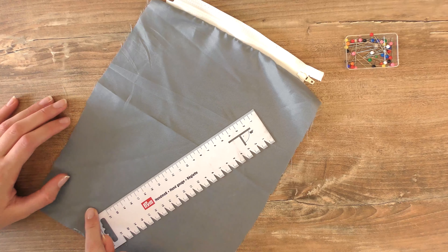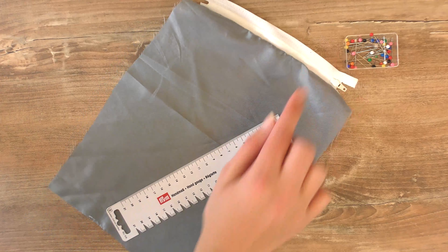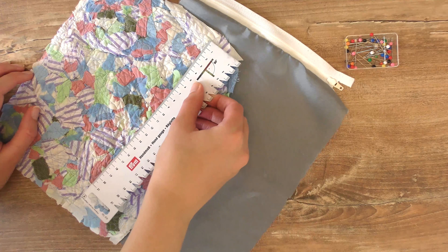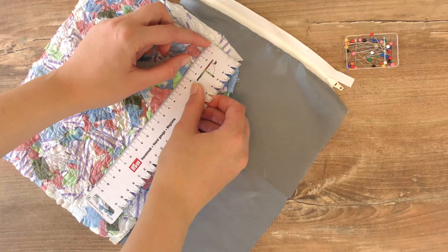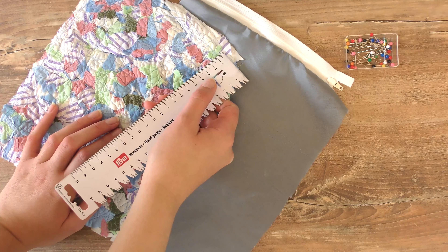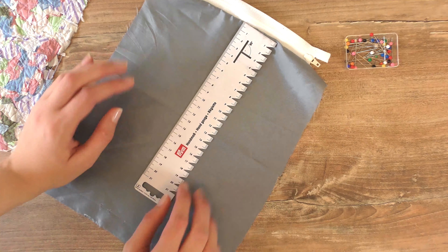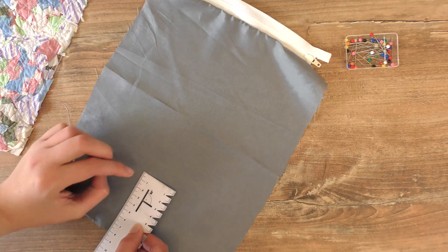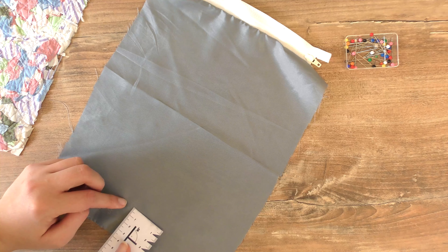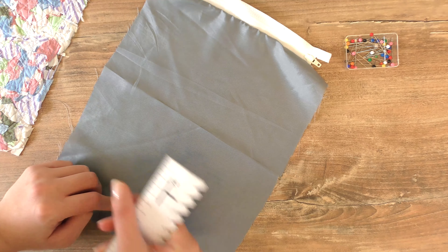Before doing the other side of the inside fabric, we need to measure how long the inside needs to be, using the outside fabric as reference. It was about 25 centimeters in length, but once we account for the stitches — one centimeter on each side — we need about 23 centimeters in length for the inside fabric. I'm going to cut it a little bit less than that so it fits nicely and doesn't wrinkle on the inside.